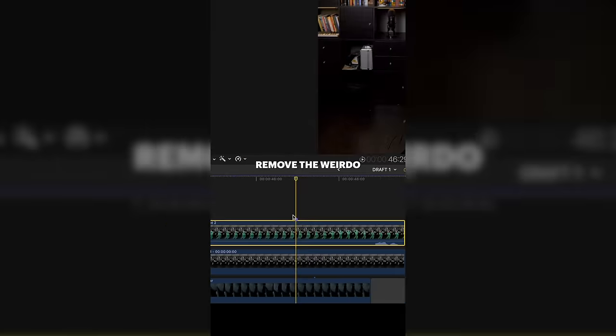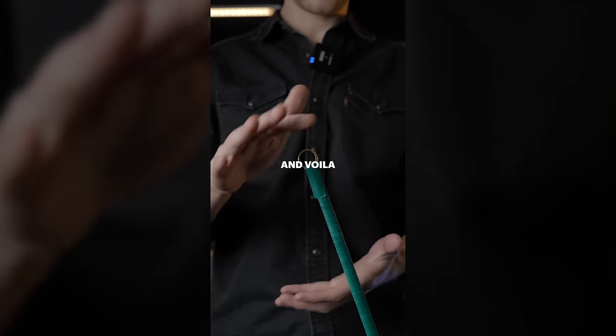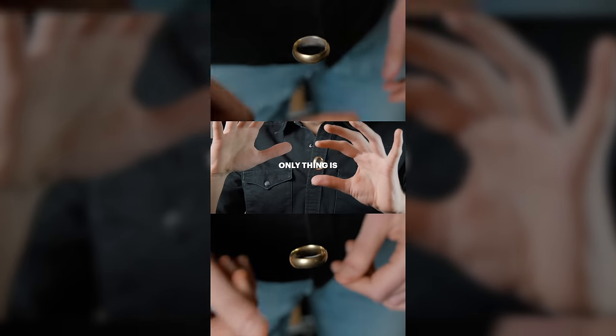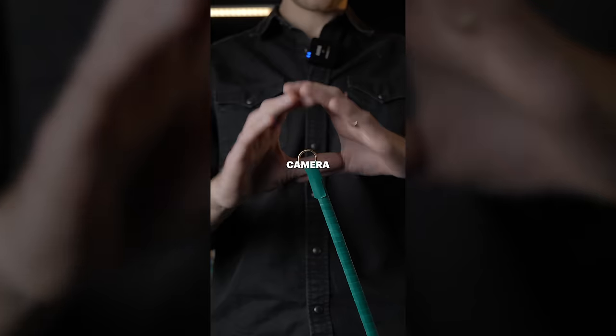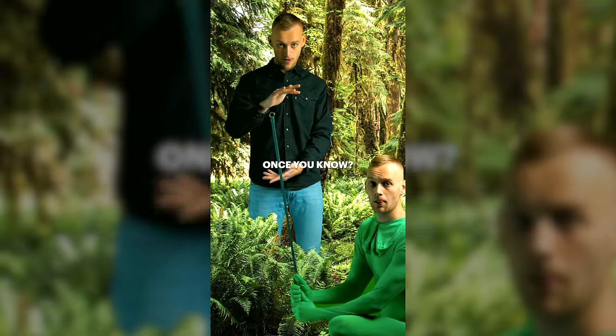Use a green screen chroma key, remove the weirdo you let into the garage with a morph suit on, and voila — a genuine bona fide miracle. Only thing is it can only be done on camera, unless you happen to be stood in front of a green screen, or you live in a rainforest. Isn't it obvious once you know?